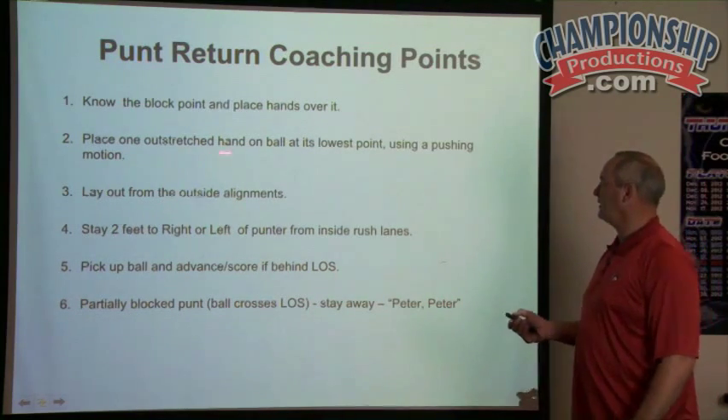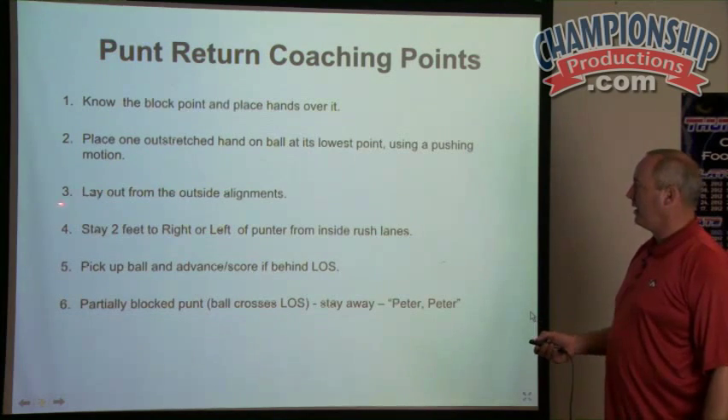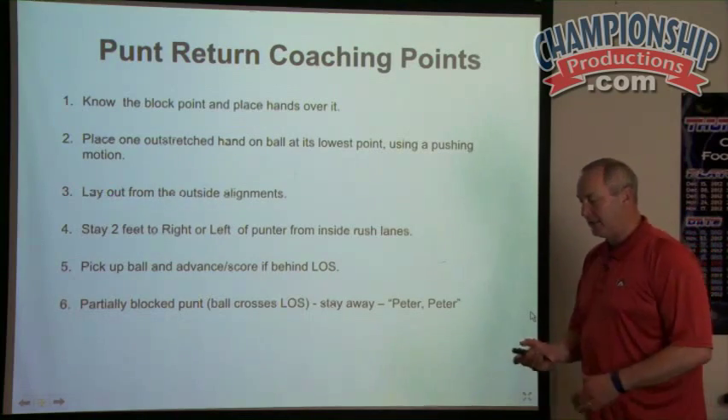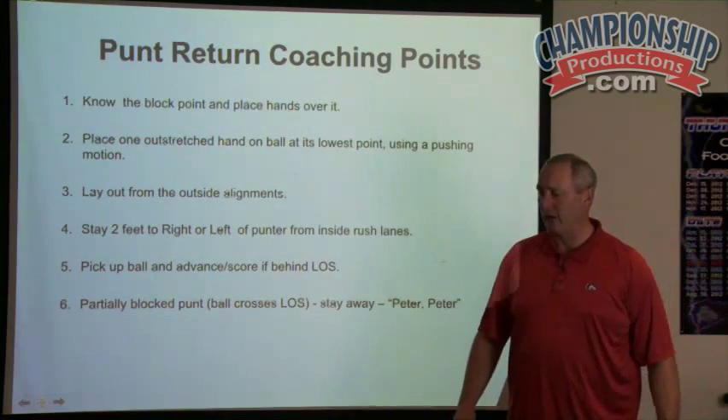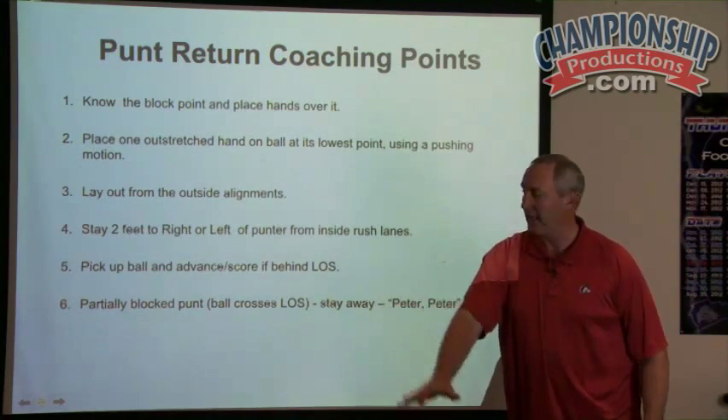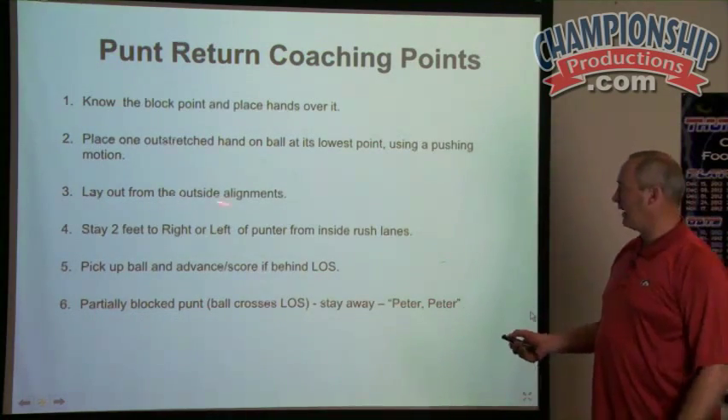Place one hand out, stretch the hand over the lowest point using a pushing motion. Three: lay out from the outside alignments. That's what we talk about — making sure we're laying out. At our block points on the hammer, if we have to lay out and go get it, make sure we're laying out from outside alignments.